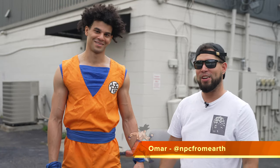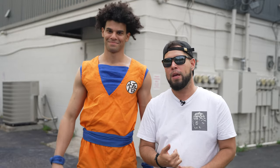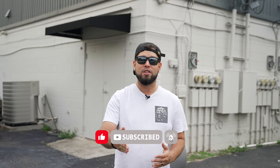And we got Omar, AKA Goku. How's it going, bro? You excited for your shoot? Very excited. All right, this guy's in character right now. We're gonna shoot him in fashion and then in his Goku outfit. Stay tuned. If you wanna see Johan's work or the model's work, click on the links below in the description. Before we get into the video, subscribe to this channel if you already haven't. Let's get started.